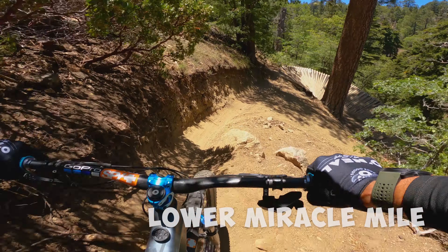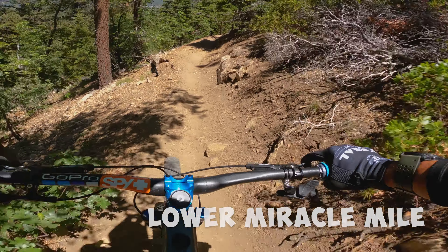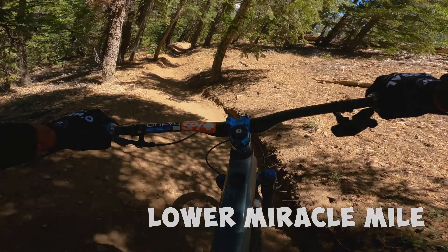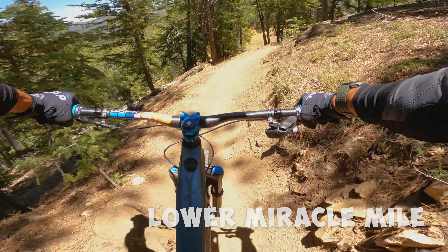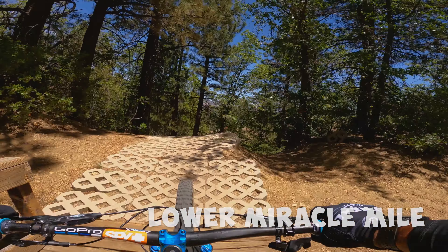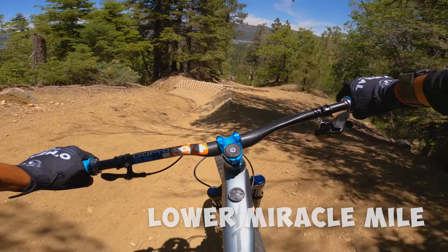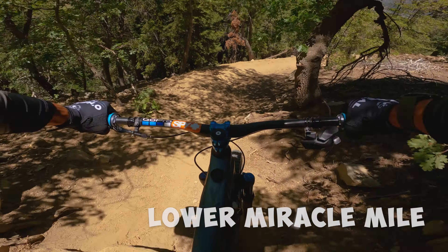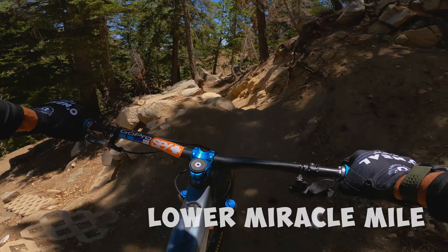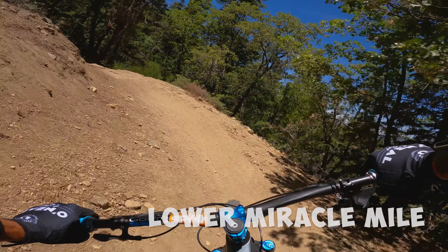29ers definitely roll a little differently than what I'm used to. There we go, that's better. A little hot through that section last time — all of a sudden I had to put a foot down.